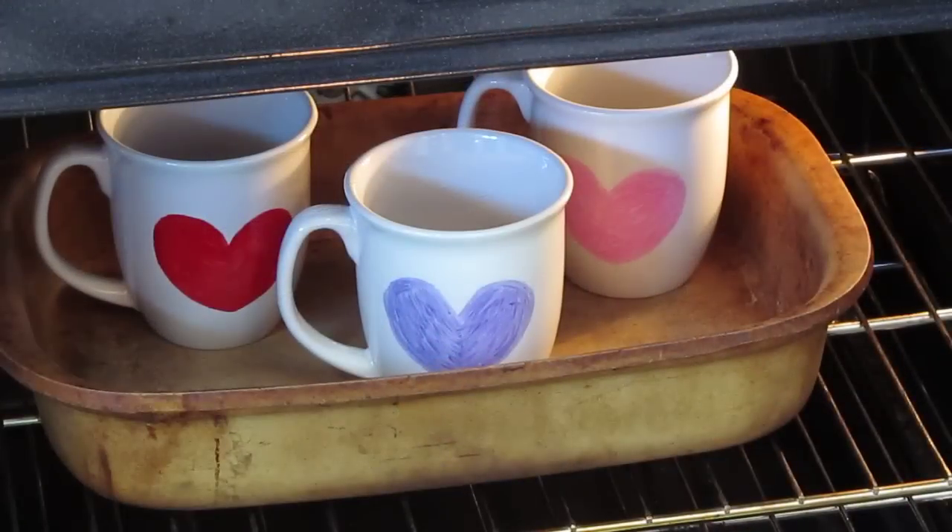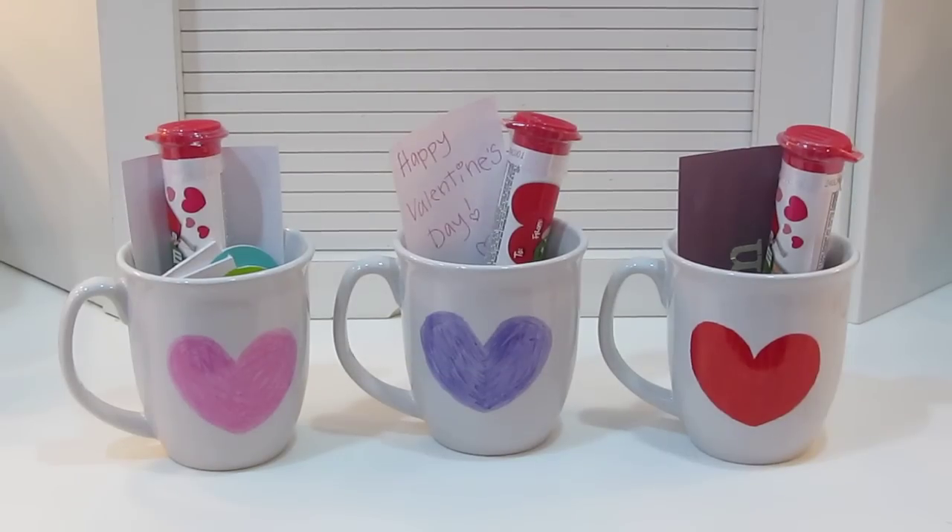Hey guys! Today I have a DIY Valentine's Day heart mug that I think is perfect for Valentine's Day as a little gift.